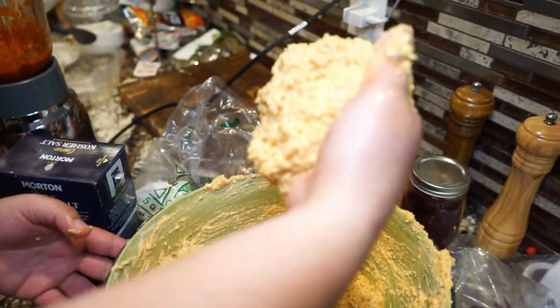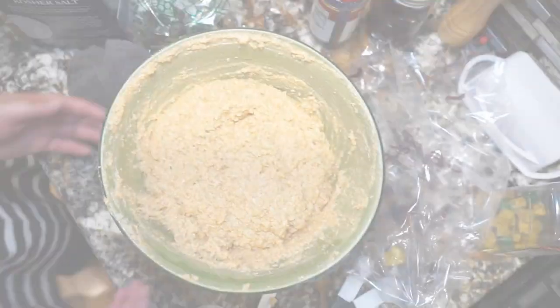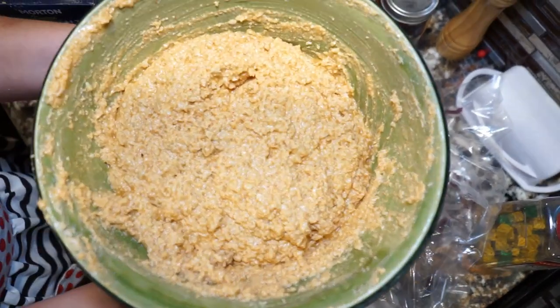Once you're done, the consistency of your dough should look something like this — it might look a little chunky but it should fall right off your hand. The last step is to chill your dough for about 10 minutes or so.